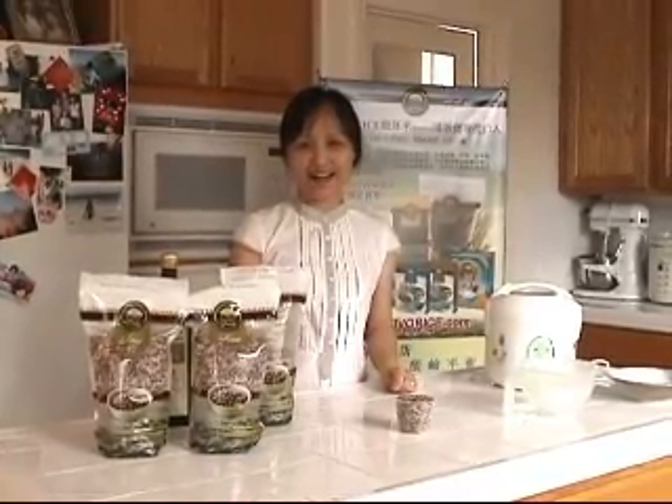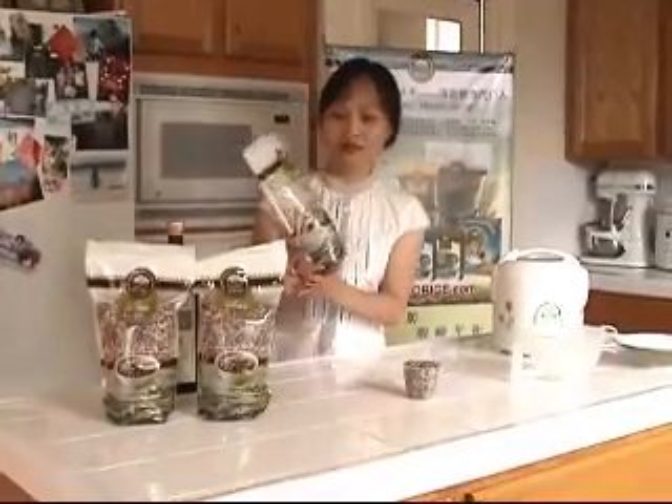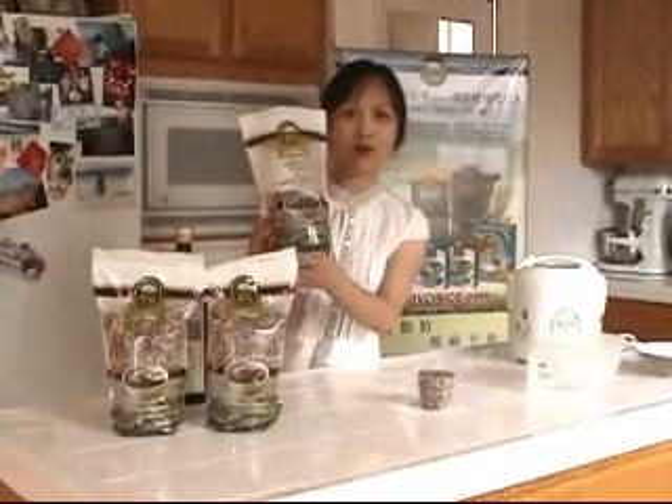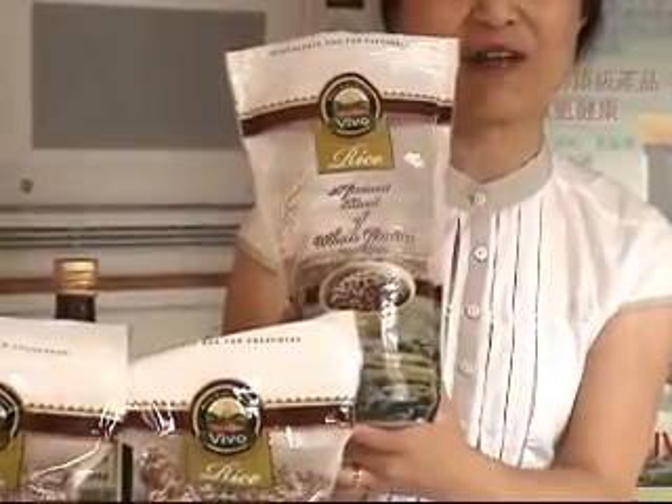Hello, today I'm going to show you how to use the whole grain of this rice. Today I'm going to use this Viva Rice to make a delicious meal.